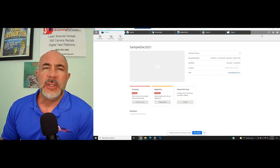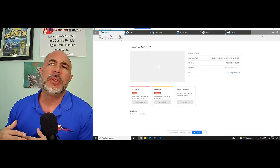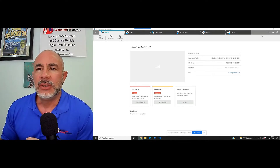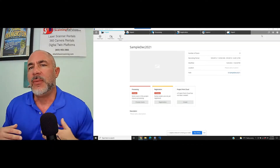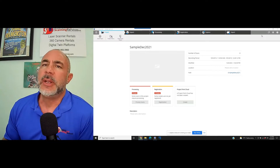In this case, sphere targets were used during the scan. It's not something you have to use anymore. A lot of times years ago, pretty much everything had to be sphere targeted in order to put everything together. The software has come a long way, but there are still some projects where the sphere targets are the best way to go.